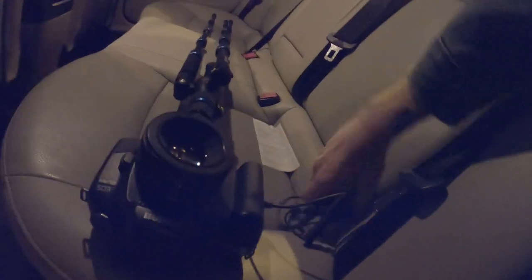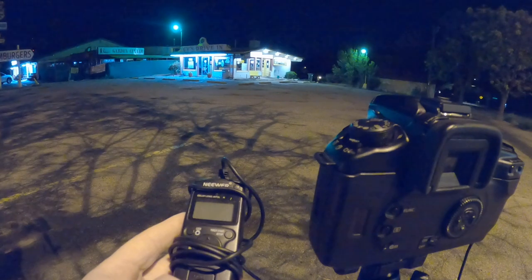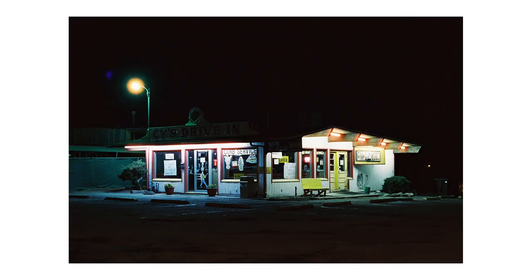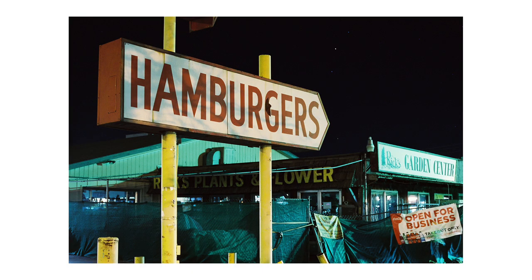Not too far from there, there's this really cool old 60s or 70s looking drive-through diner place. I knew that at some point I wanted to take a photo of it, and I also definitely want to go and eat there. Just to the left, the entrance sign was also really cool, lit up by street lights or ambient light. I'm really glad I stopped there — it actually turned out to be probably my favourite photo of the night.